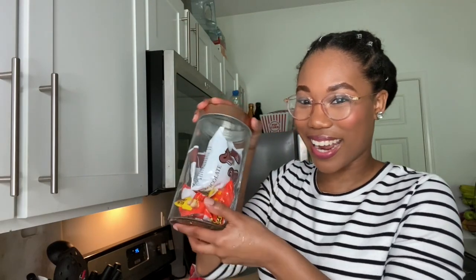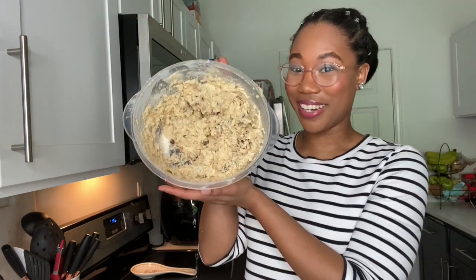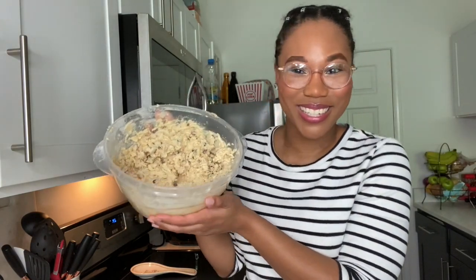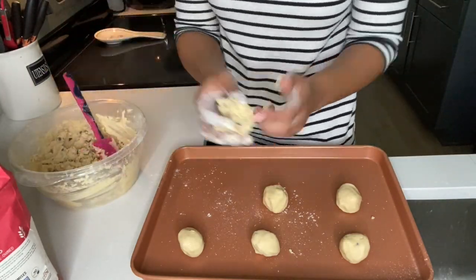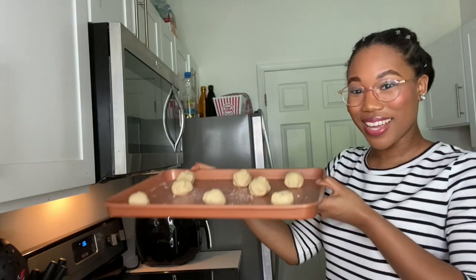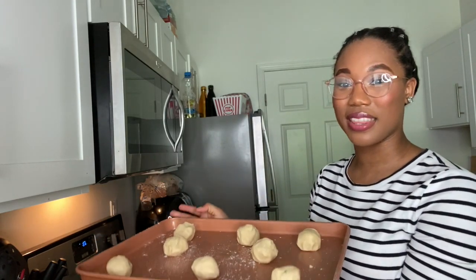Now my favorite part — we add our chocolate chips. We've combined all the ingredients for our chocolate chip cookies. I'm getting the sheet pan out and making our cookie balls. I've got a little flour on my hands while forming the balls so they're not super sticky. Once all the cookies are on the pan, I'm going to pop these in the refrigerator for about 10 minutes before putting them in the oven.